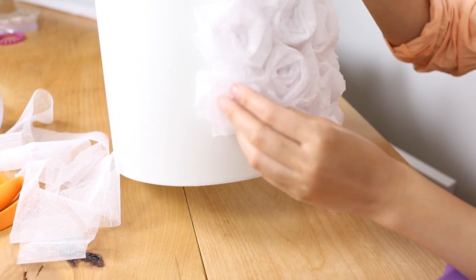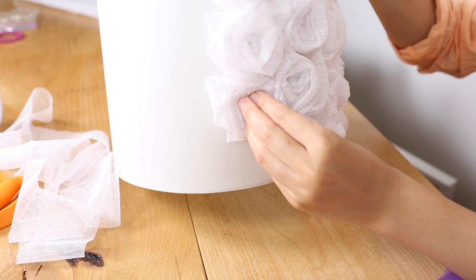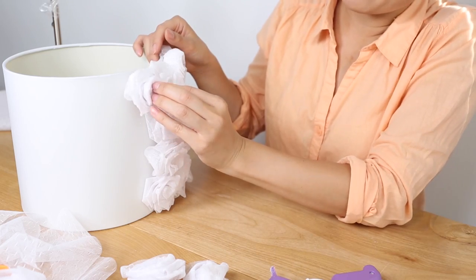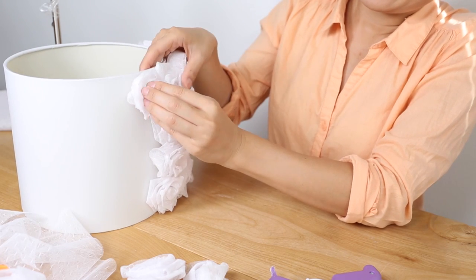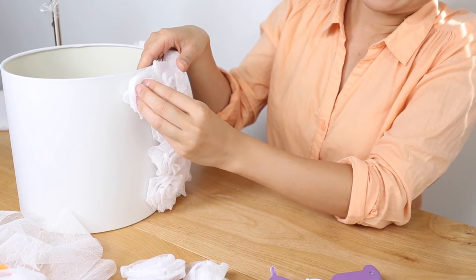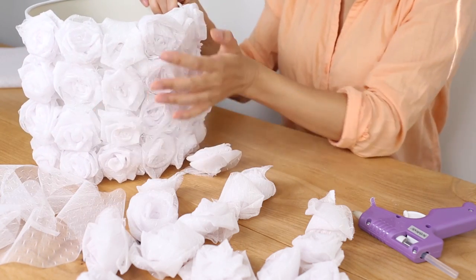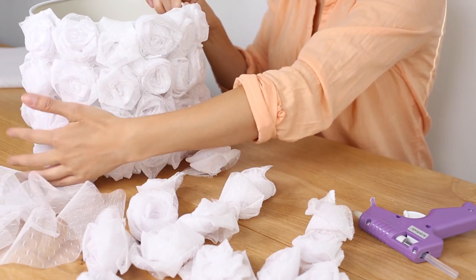Once you make a large enough amount, it's time to glue the flowers onto the lampshade. Start with the bottom row of the lampshade and, with even spacing, hot glue in the flowers one by one. Once you fill up one row, start another and keep going until you fill up your entire lampshade.